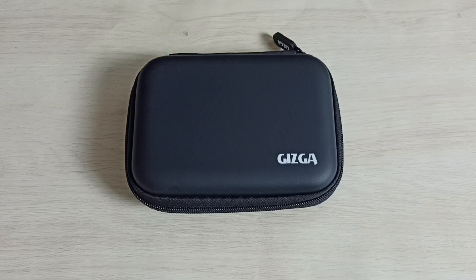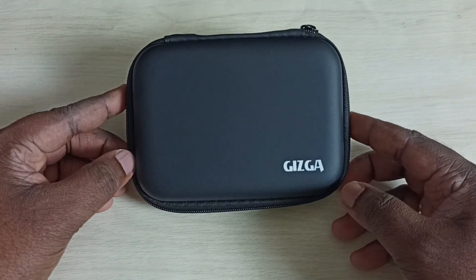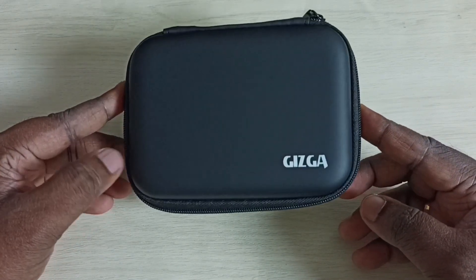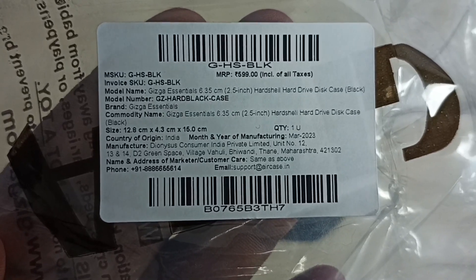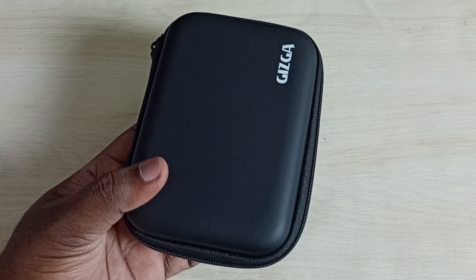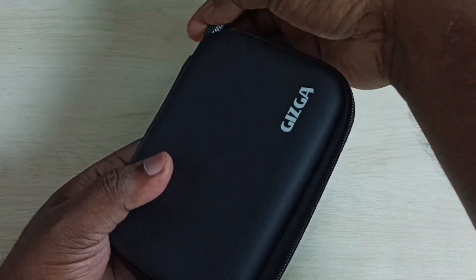Hi friends, in this video I will be showing a case score cover for SanDisk 1TB SSD storage. This is the case and this is the MRP of the product. I will show you how I am carrying the SanDisk SSD in this case, so let me open it.